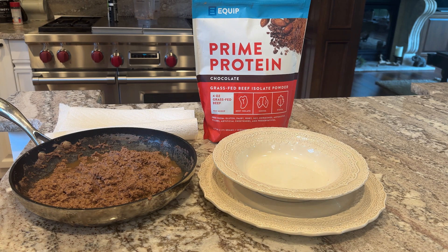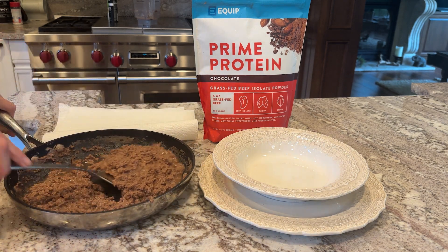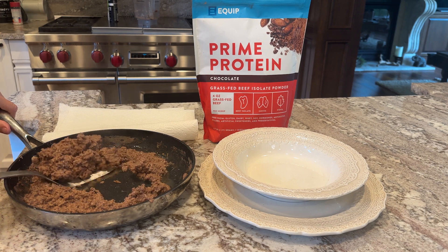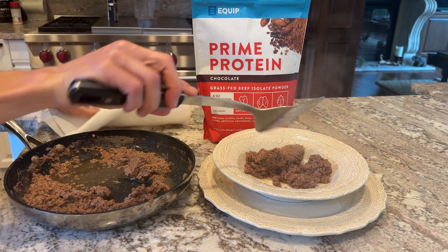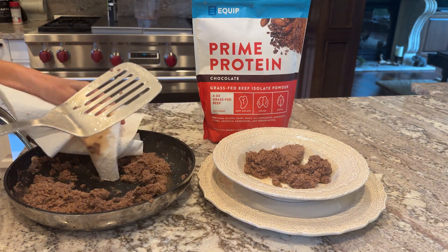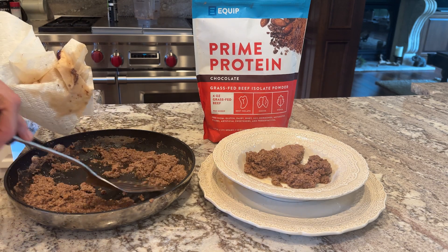So the finished product — you might notice there's a little bit of liquid in here. Not a big deal. You could use a slotted spoon or a spatula skimmer and it will just drain that out. Otherwise, you could use some paper towel and just dab it dry. Don't worry, don't stress — it's just a little bit of liquid, not going to ruin anything.